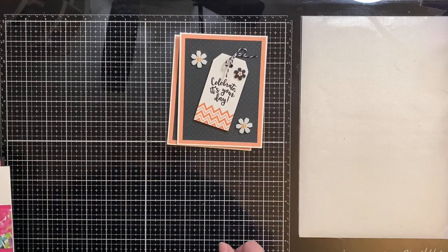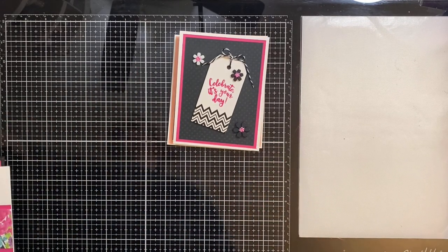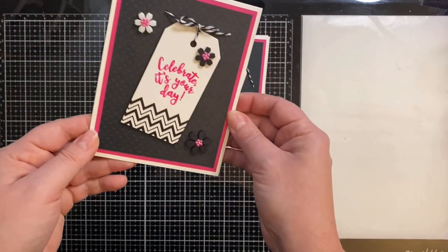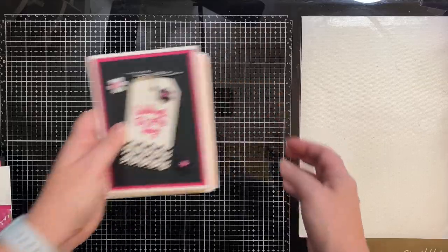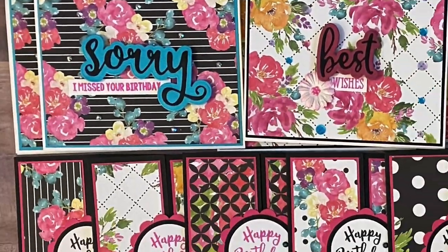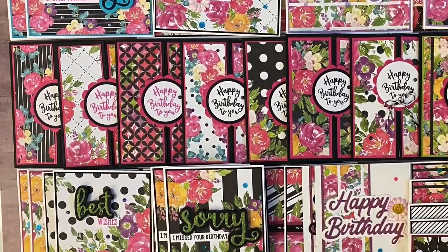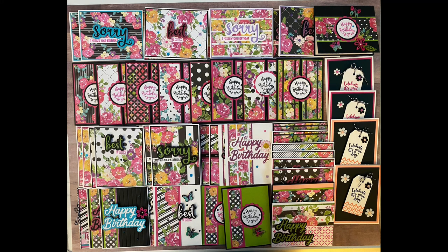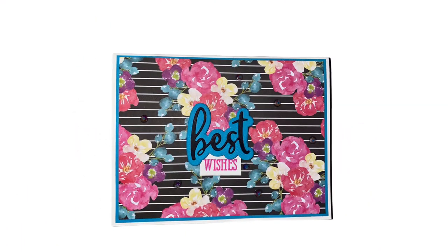Here are some of the other cards I made with the wooden embellishments, and here's where I incorporated the tags — I popped these up on foam tape. The background paper is the black with raised dots that came in the kit, and I also had some black and white flowers from a mystery box from Pink and Main. Here are all 48 cards made using the Fantastic Florals paper pad and the contents of the Crafty Courtyard kit.